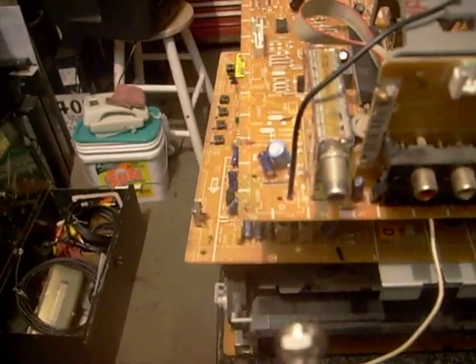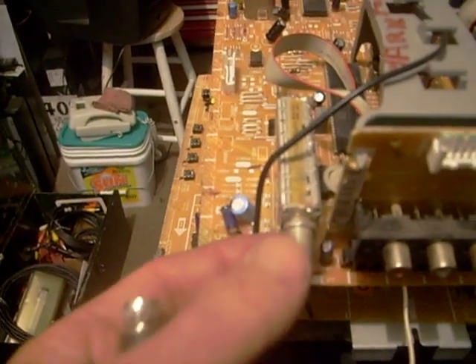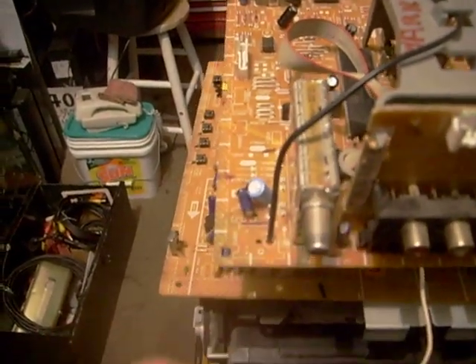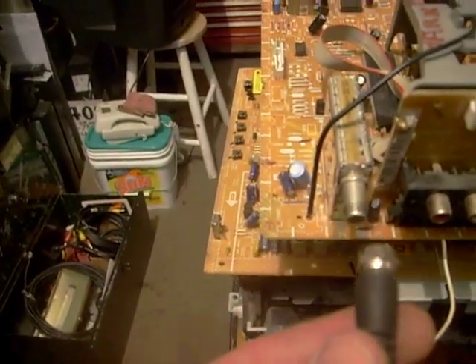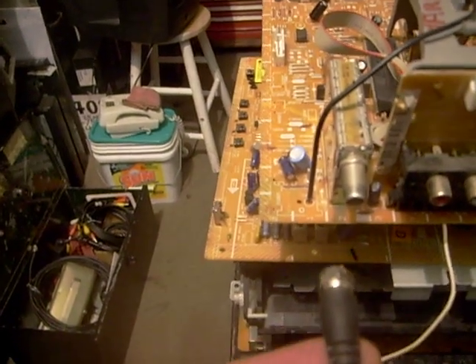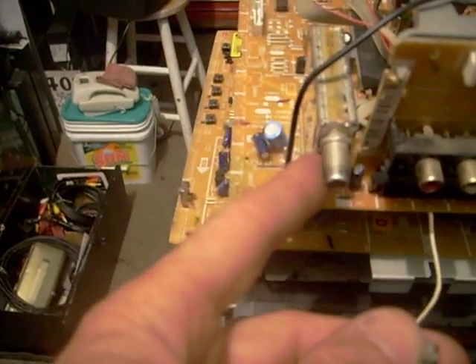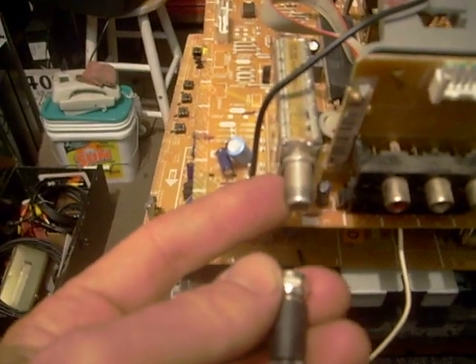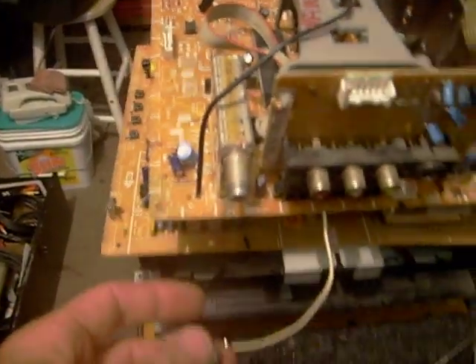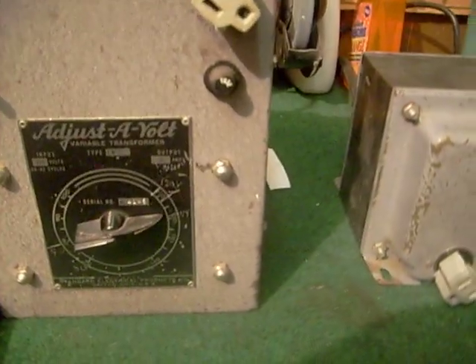Another place isolation transformers are handy is when you're working on a TV set. Normally if the TV is working properly there should be no actual electrical connection between your antenna jack and the coaxial cable going to your cable box or antenna. But I've seen this happen several times where you'll be touching your antenna connector and touch the TV input jack and get a nice shock. Even if the circuit was working correctly and is supposed to be electrically isolated, an isolation transformer is a safety factor that protects you from being hurt.